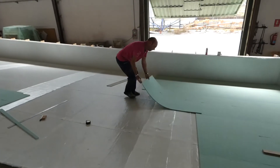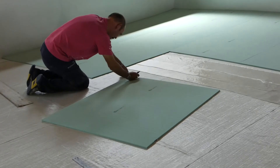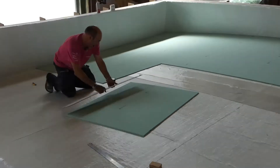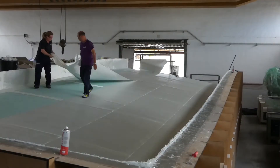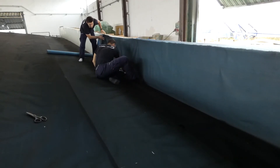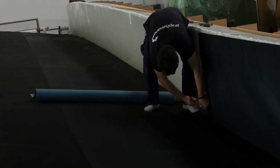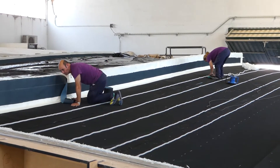Once the dry reinforcements and structural core are in the right sequence on the mold surface, it's time to prepare the infusion strategy. For this task, the consumables of the GVAC products range are ideal. We could highlight the advantages of G-Fix Adhesive and G-Plex, which combines a perforated film and an infusion mesh.